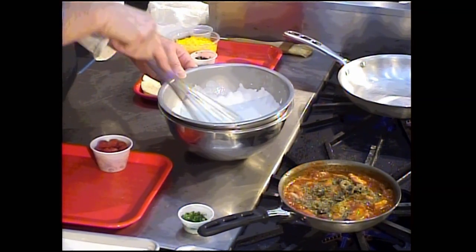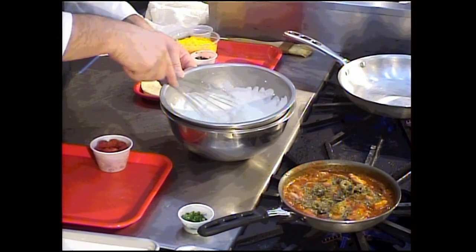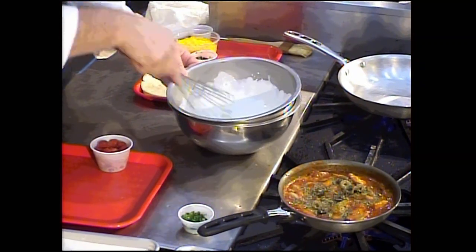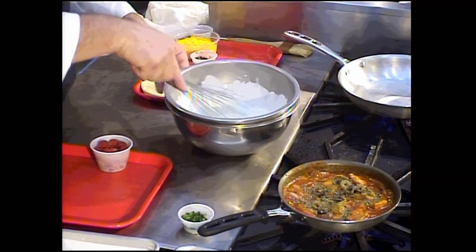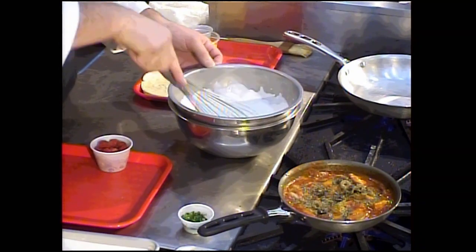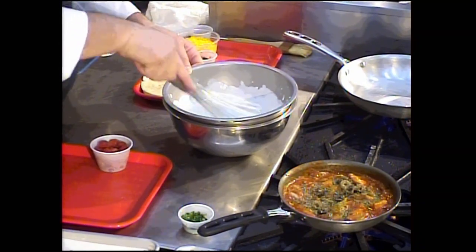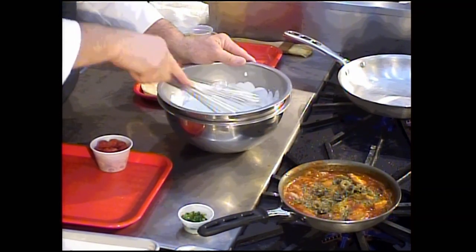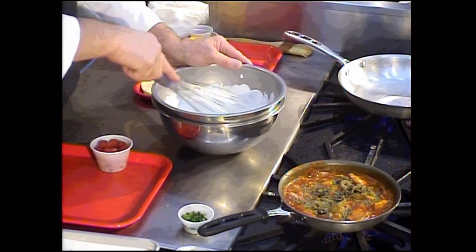You're going to have more chantilly cream than you need for four crepes — you could probably make eight crepes depending on the size of your skillet. I'm going to pick up the speed on the whisking. I hope everybody has a good summer and that they've been able to get through finals week.